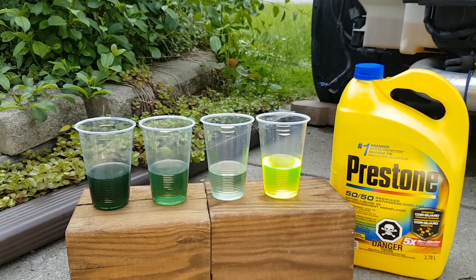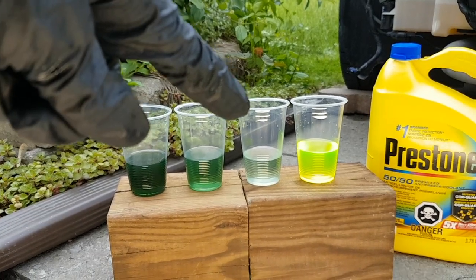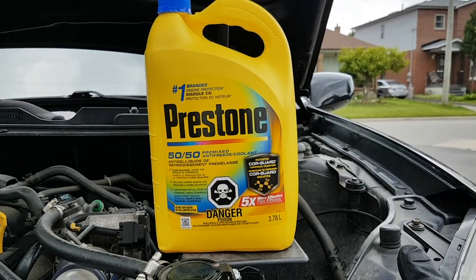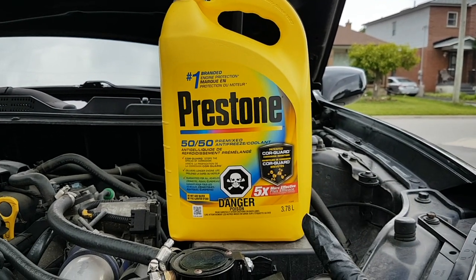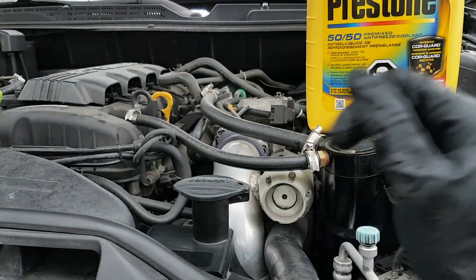This is how a successful flush looks like. That's my original coolant, that's after the first flush, second flush, and my new coolant using Prestone. Here we are with the basic green stuff — I use a 50/50 mix, and more than likely I'm probably just going to use this entire bottle, and the rest will go inside my reservoir tank.